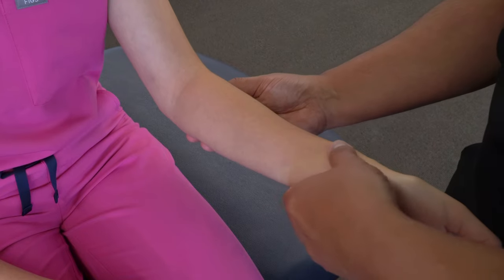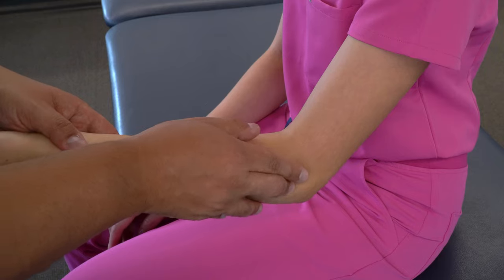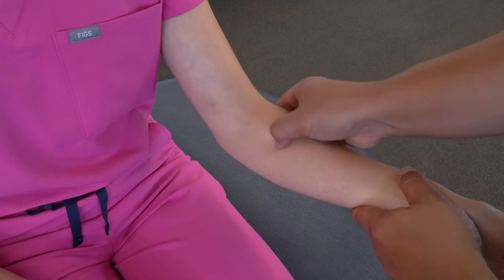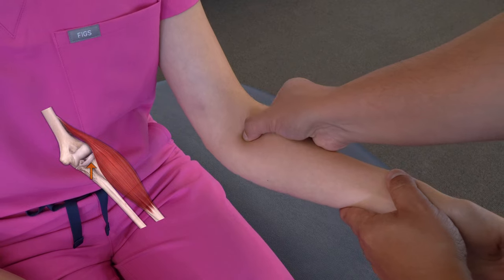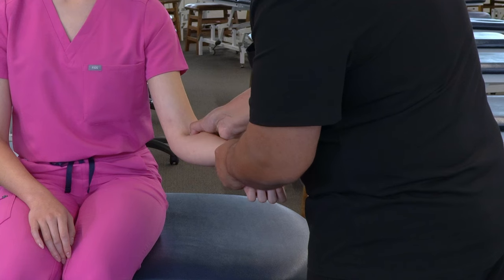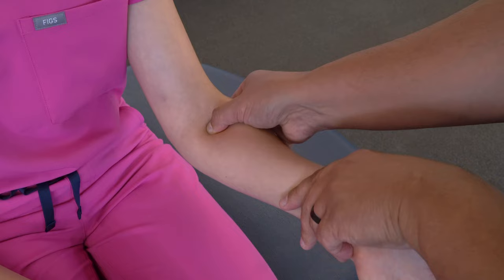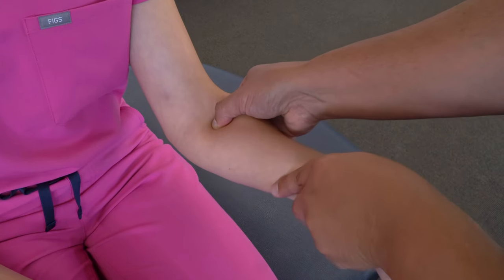Another way to confirm contact is to place one finger on the posterior aspect of the radial head, then take our thumb into the antecubital fossa just medial to the brachioradialis muscle, press slowly posterior, and try to pinch the radial head between our fingers. From here we can slide the radial head posteriorly and anteriorly, or pronate and supinate the forearm and feel the radial head roll within our fingers.